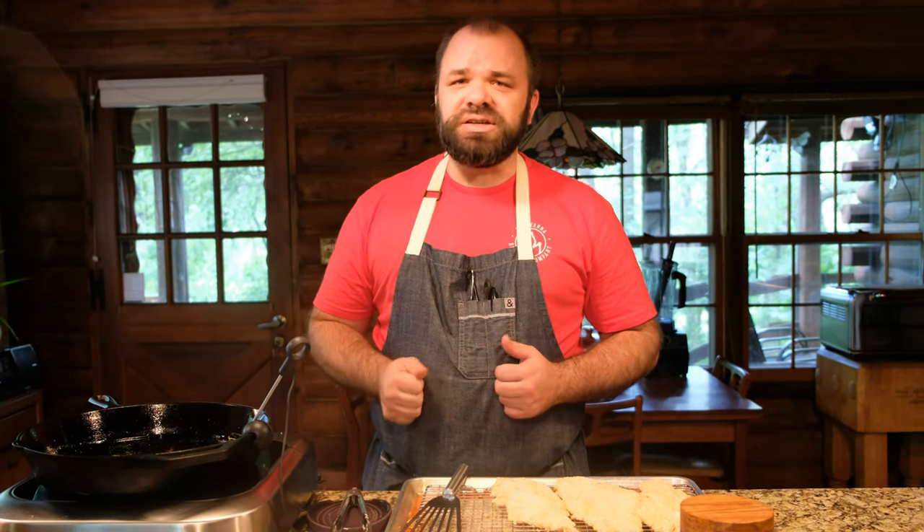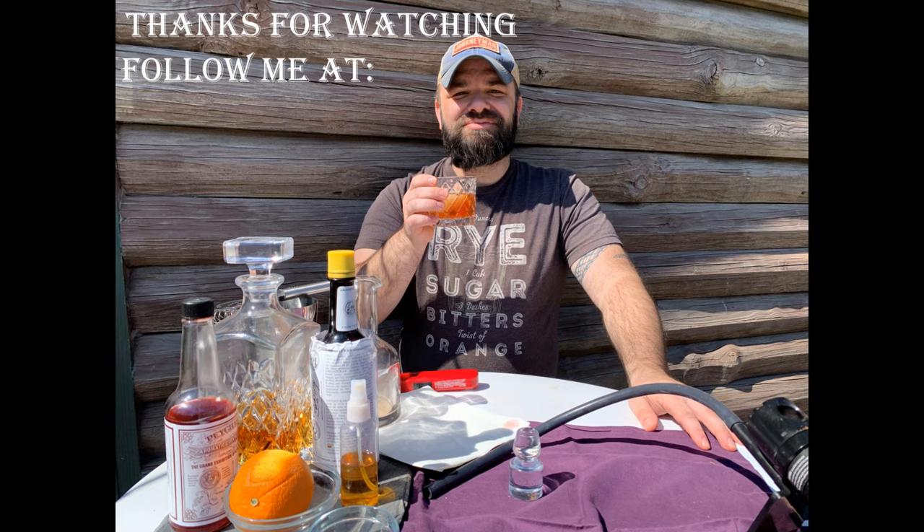Hope you guys enjoyed this video. Please hit that like button and share it with your friends. Check out my other videos on my YouTube channel. You can also find me on my webpage at mysouthernish.com, on Instagram at Jay Rousey, and Southernish on Facebook as well. Thank you guys and have a great day.